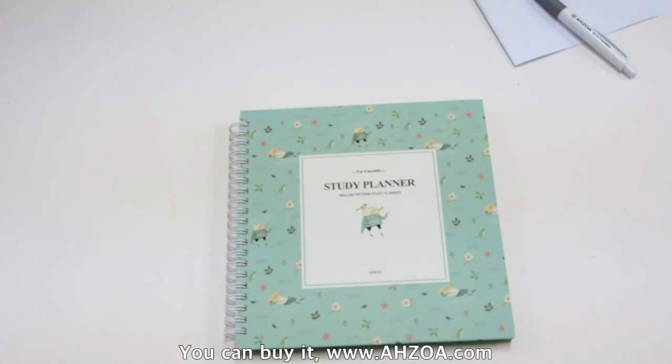Third, this academic planner was originally produced for Korean high school students, so many sections are best suited for them. If you are not a Korean high school student, you may not like some sections. Especially if you need an academic planner that perfectly matches the American high school semester system, it is not the best choice for you.